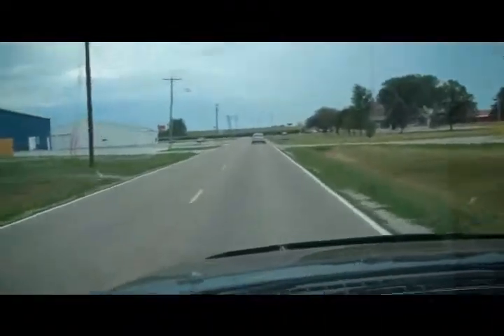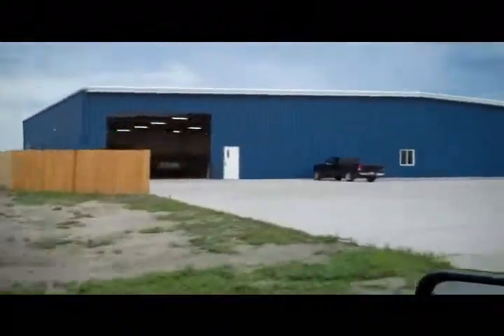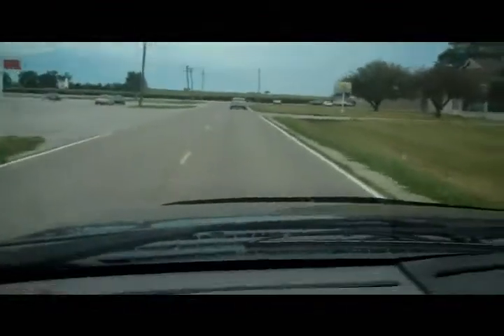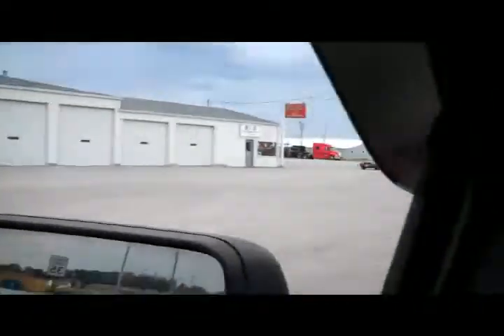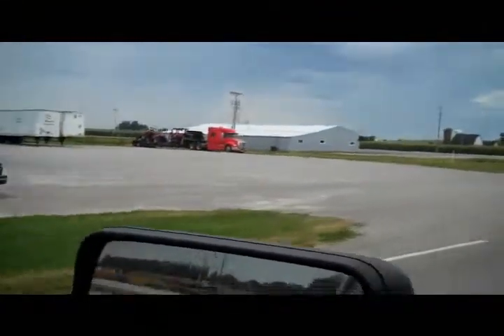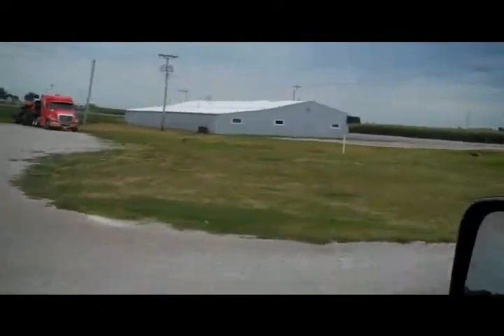The guy I bought the building from - this is his new building. It's huge and nice. Anyway, he didn't move too far - he just moved one building away. There's our building right there. We'll get in there and see how far these boys have come along.